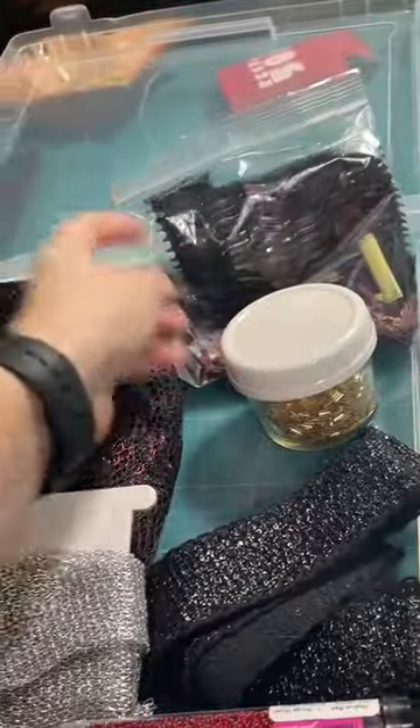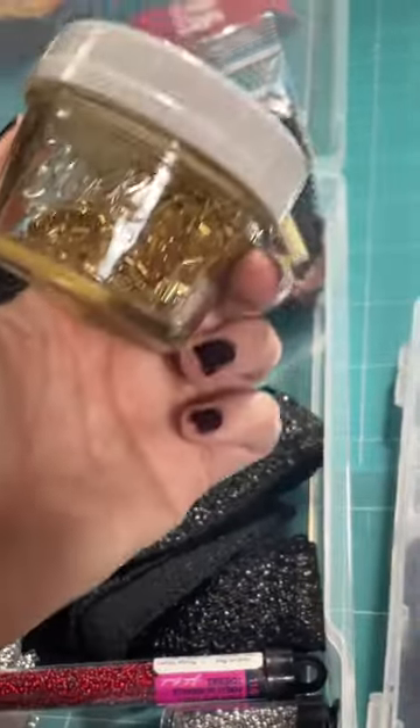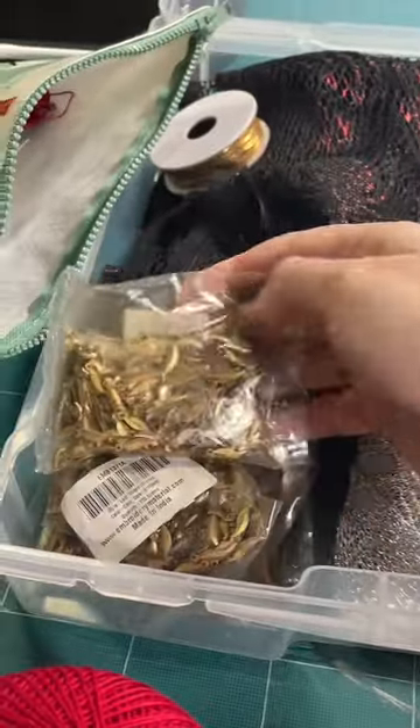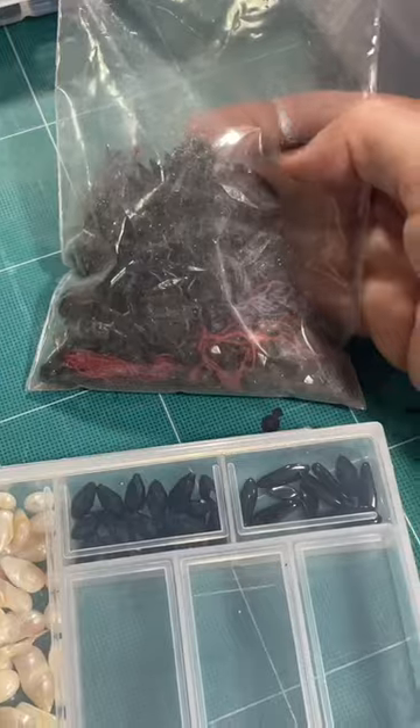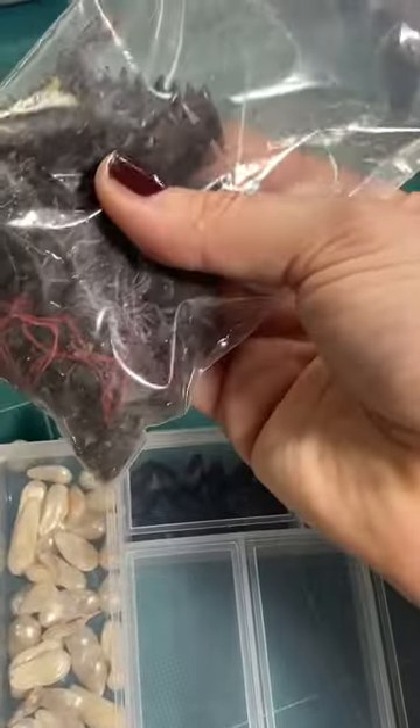Some awesome embroidery floss and screen accurate charms from my bestie Silhouette Cosplay — she sent me some old ones from her Daenerys. Some more gold beads. Here are those charms from India that I talked about in a previous video.